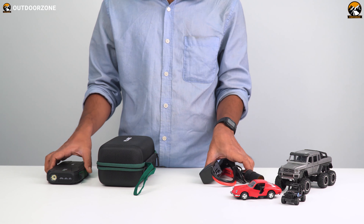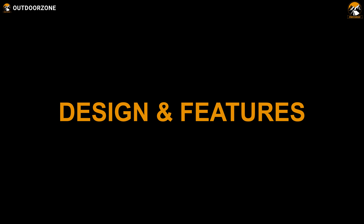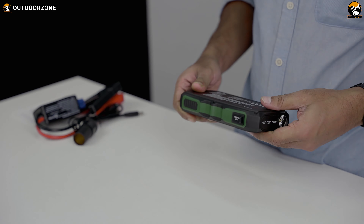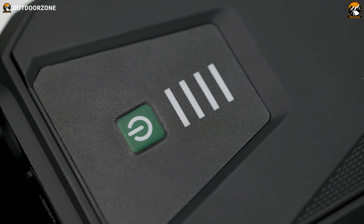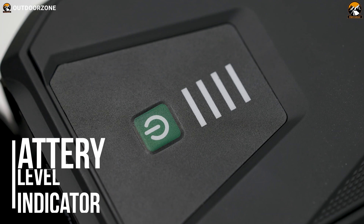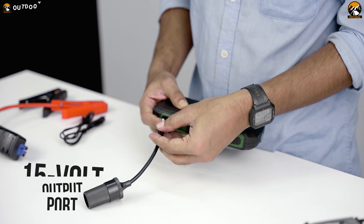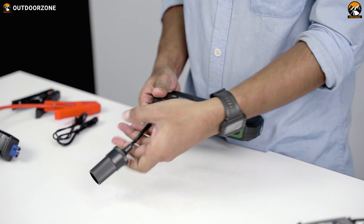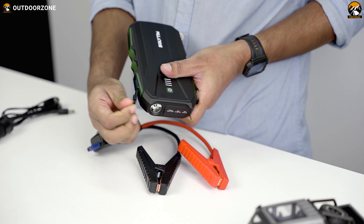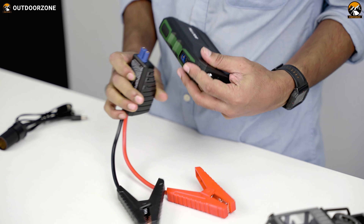Let's talk about the car jump starter's design and function. It looks like a rugged outdoor smartphone or a solidly built handheld gaming console. On the top side, you can see a battery level indicator and the main switch. On the left side, there's a 15-volt output port for the cigarette lighter adapter, which you can use to operate a car tire air pump or other compatible devices. The other side contains output ports for the jumper cables, which we'll cover later.